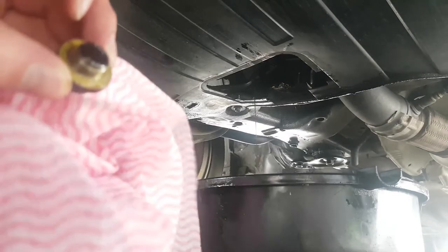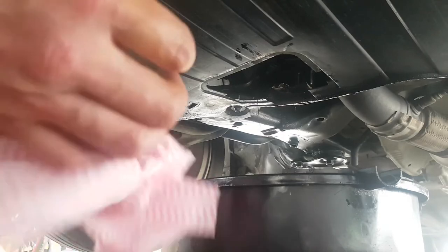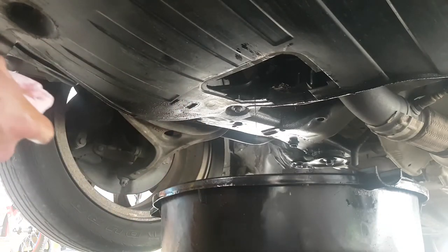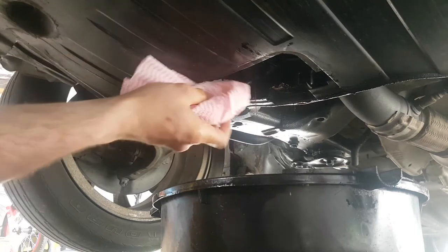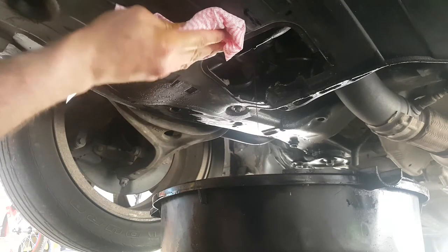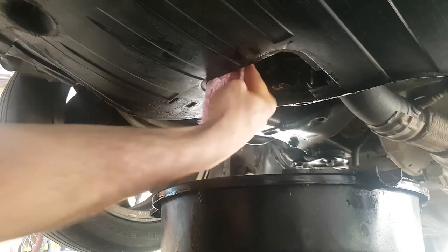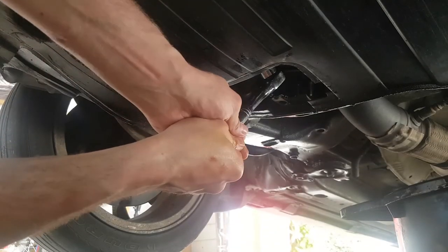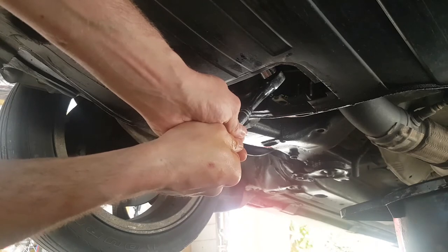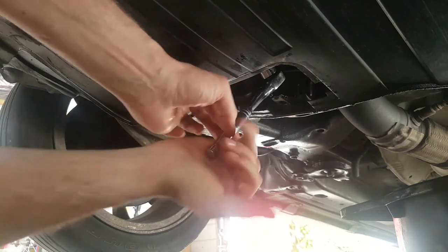Washer and bolt right here — I'll just give it a little wipe down, then drop the washer in there. Just push that up there, give it a little wipe, drop the bolt in and give it just a little bit of tightening. Once it's tight, that's it — that's enough.